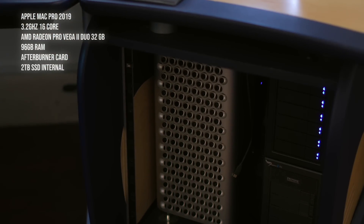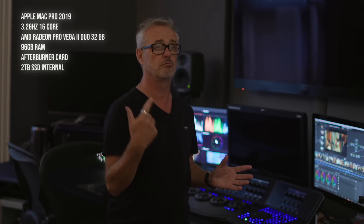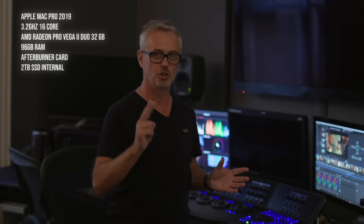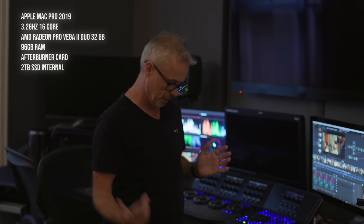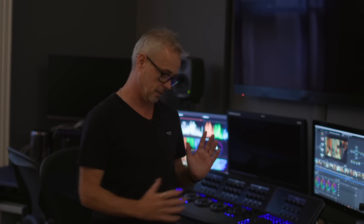First I'll show you all the equipment for the actual colour grading. We've got a Mac Pro 2019 — it's a pretty decent spec: the Duo with dual Radeon Vega cards, two times 32 gigs GPU with 96 gigs of RAM and a one terabyte internal drive. That is my main grading computer, and I've got a backup one as well.